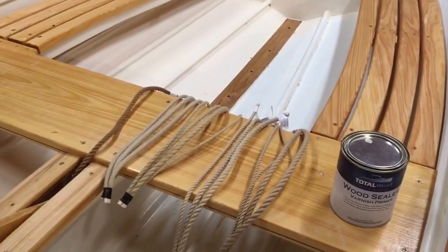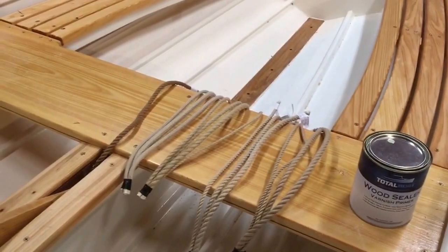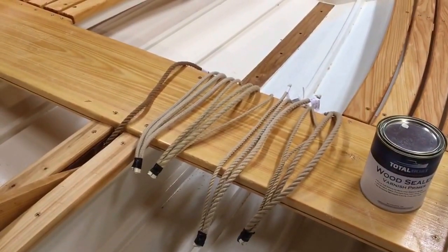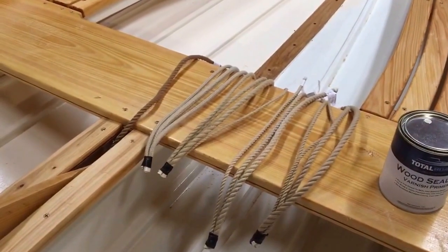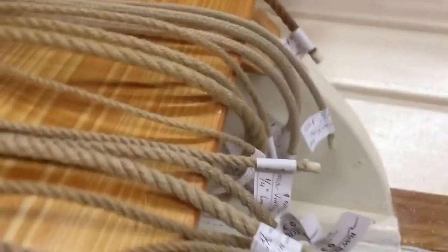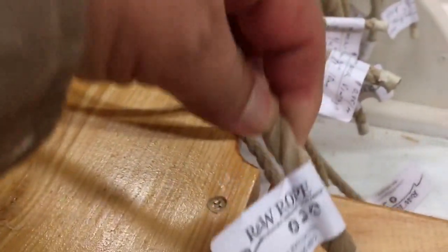I wanted to get some line for this boat that looked a little more vintage than some of the newer stuff out there. The fine folks at Captain Glover — R&W Ropes — sent us some samples so we can take a look and see which ones we like: how they feel, how they fit, and how they're going to run through the blocks. A lot of them are imitation hemp.